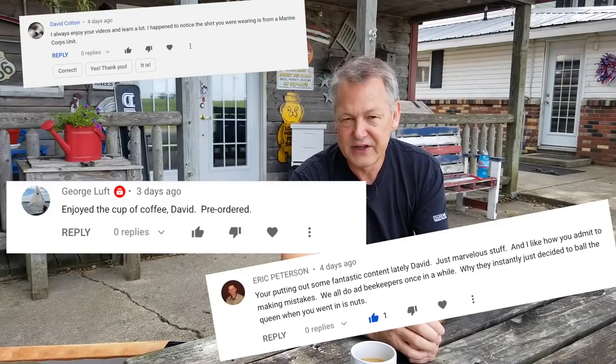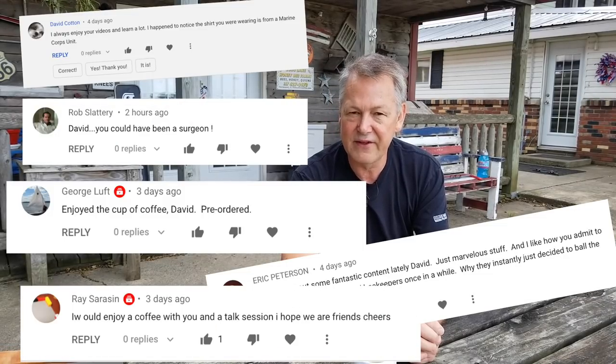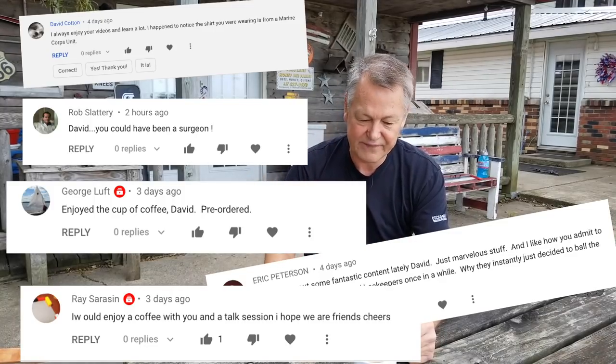Hey everybody, David Burns with you again with another cool beekeeping video. Thank you for all your comments — I really appreciate that, and subscribers are awesome. We're trying to reach 50,000; we're over 41,000 right now, so less than 9,000 to go by the end of the year. I think we've got this one in the bag, but please subscribe if you haven't, and click on the bell so you'll be notified each time I make a new video.